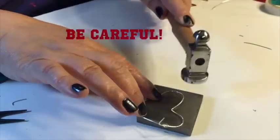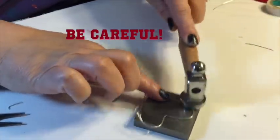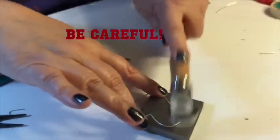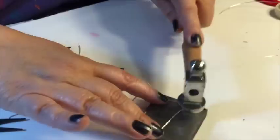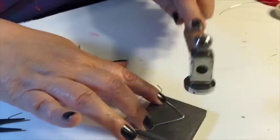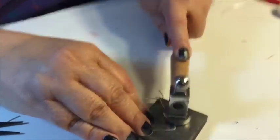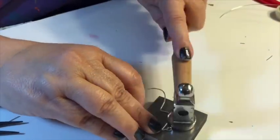Once you have shaped your wire earrings, you need to use a chasing hammer and flatten out the wire all the way around. Otherwise, the wire will be soft and very pliable. But once you flatten it out with the hammer, it's a lot more sturdy, it has a lot more structure, and it just makes your earrings look a lot more polished.